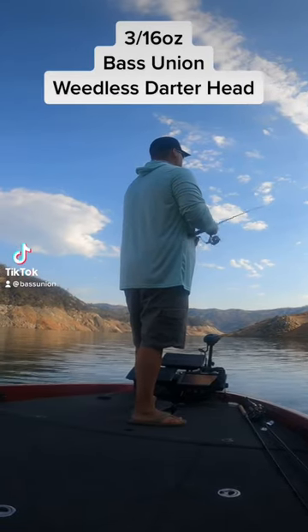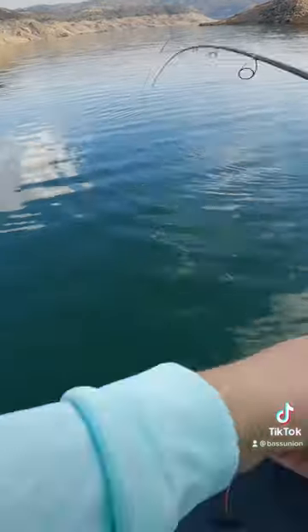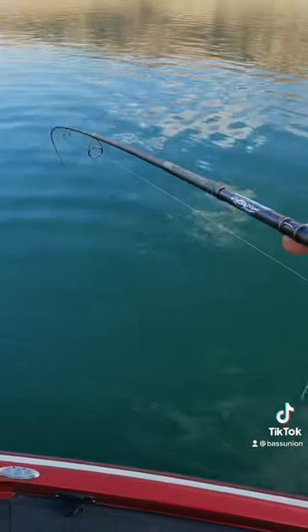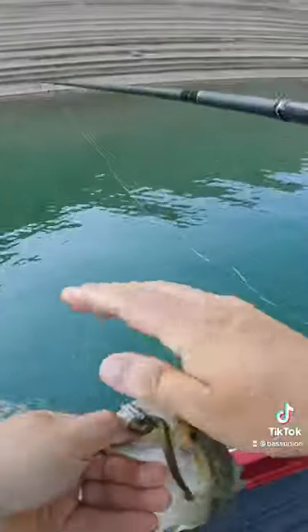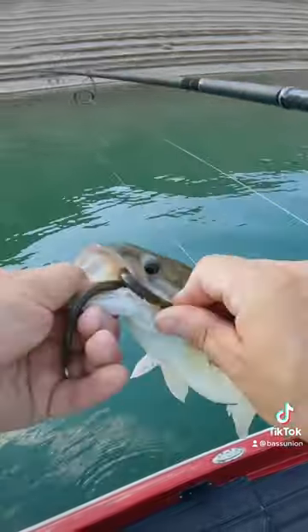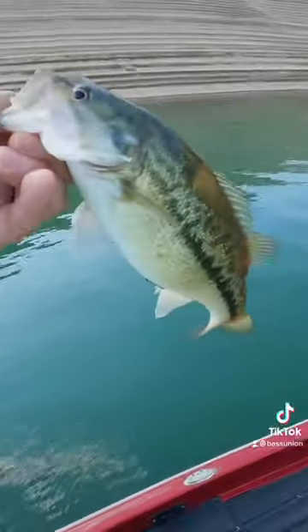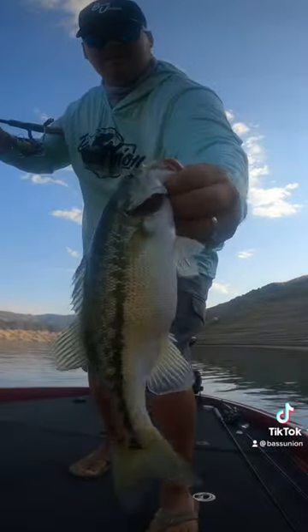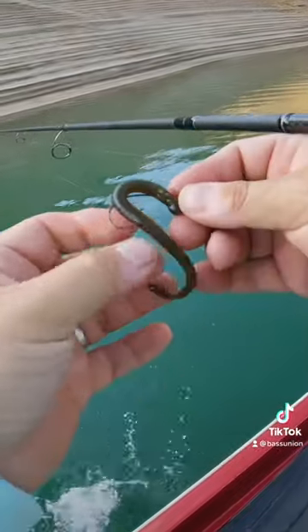3/16oz weedless darter head on light line spinning rods — it's always a fun fight. Even the small ones put up a good little fight out here. That one fell for the weedless darter head. Got a good little two, throwing a green pumpkin four and a half inch Robo Worm.